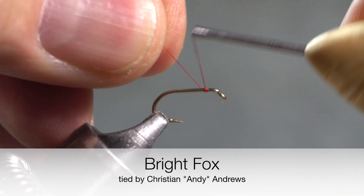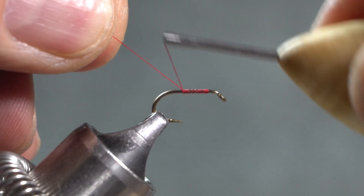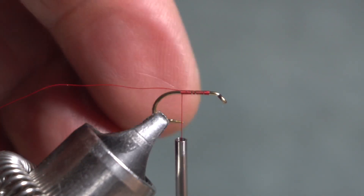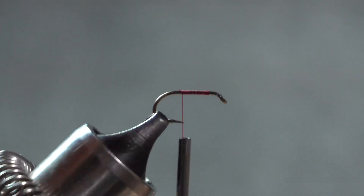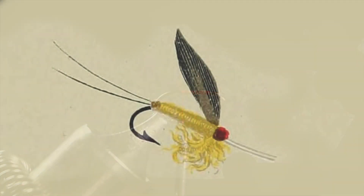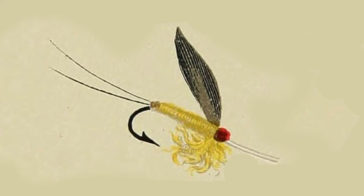With Mary's permission, I'm going to break all the rules for this fly. It's called a Bright Fox, and it's supposed to use fox fur for the body. I'm guessing that probably, since often fox urine-stained fur was used, that's probably what it was because it's a bright yellow. She does say that this fly was tied with other fibers and even wool.